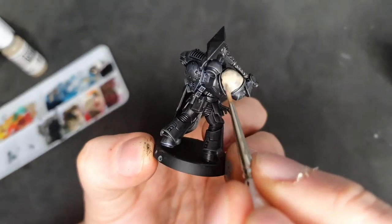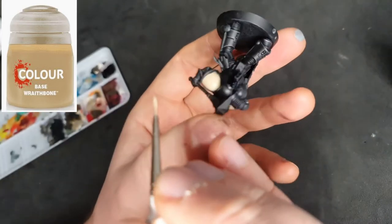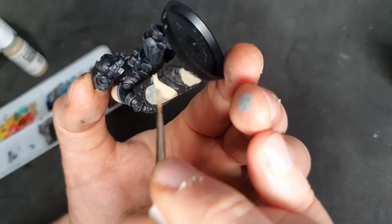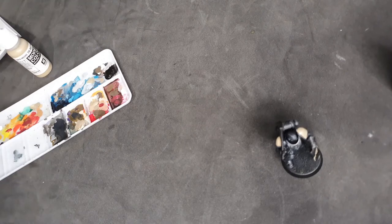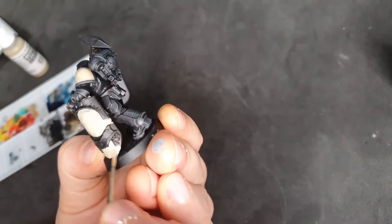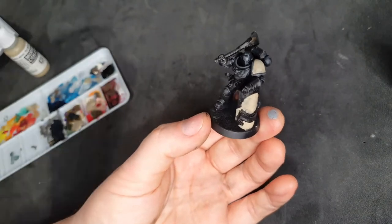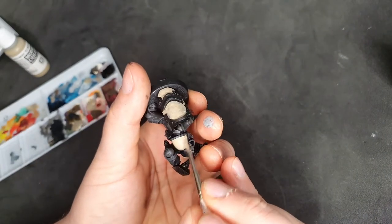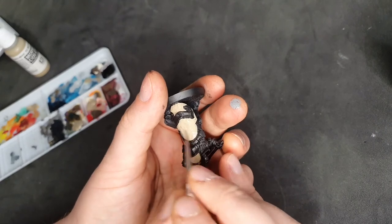I'm going straight in with the base Wraithbone. The beauty of this whole process is I'm basically just using base colours — there's no blending going on — and it's still going to give you that great effect at the end. I'm putting it on the nice big flat area on the shield, nice and thin. I'll be able to go over if I make any mistakes, but I also want to put this on the shoulder pads.